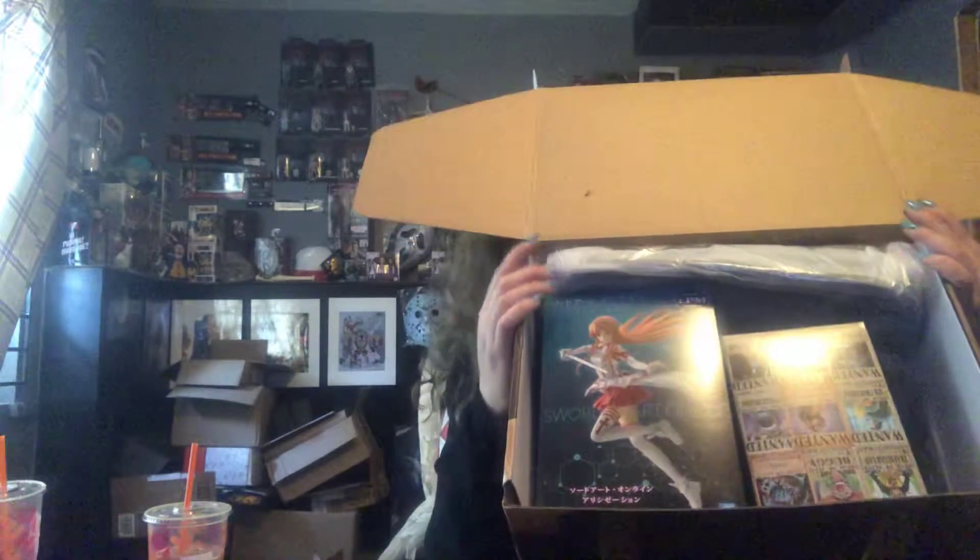So when you open the box, this is what you're going to see. I'm not sure what the theme is or what month it is exactly, but I'm excited. I always am, because we all know I like anime.